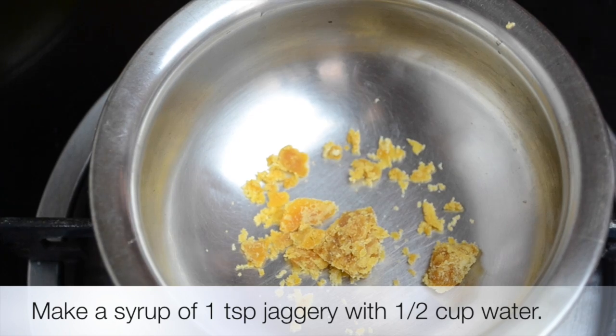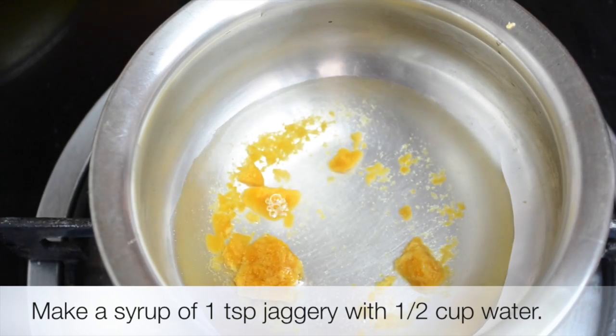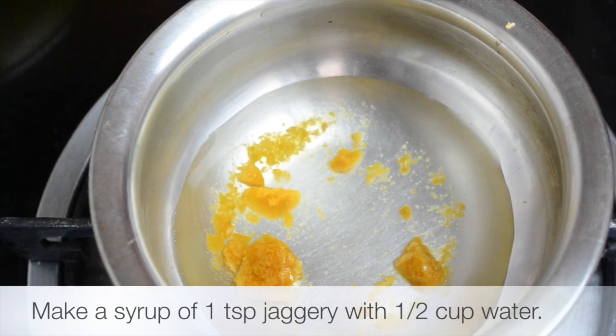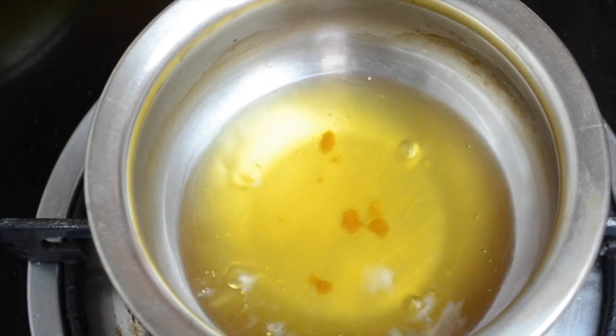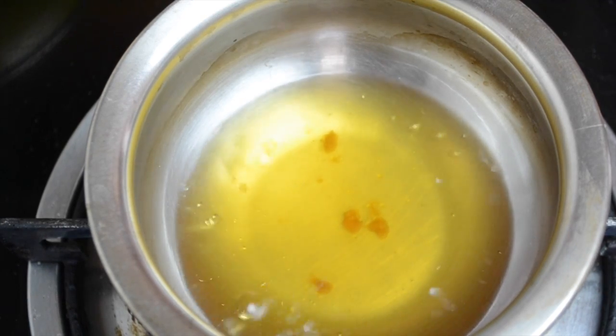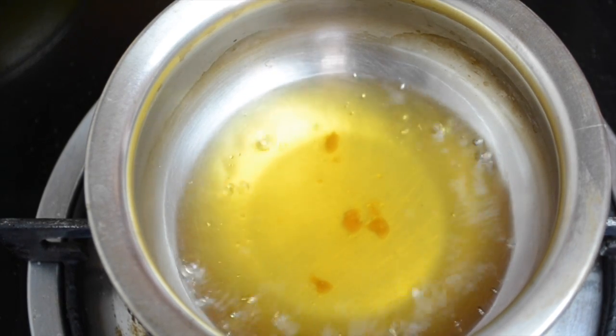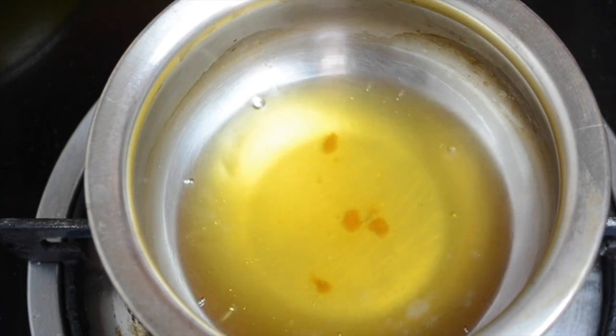Meanwhile we will make a jaggery syrup. Take about one teaspoon of jaggery and half a cup of water, and let it melt to make a syrup. Here the syrup is ready — keep it aside to cool down a little.